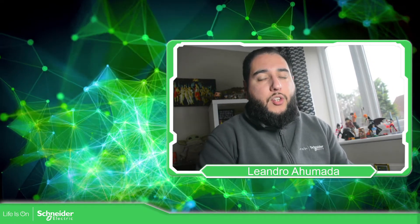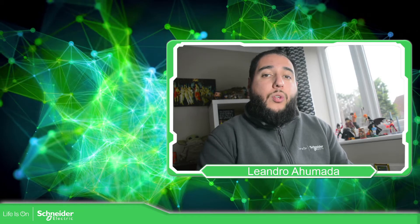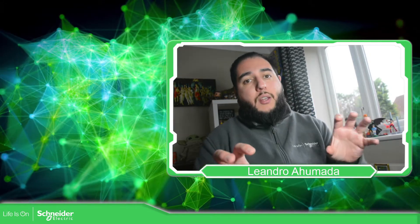Hello everybody. Welcome back to another edition of the EcoStruxure Automation Expert Training. I'm your host, Leandro Mal. In this video, what we're going to see is how we can connect our sorting line machine with our PLC N251 DeepPak.